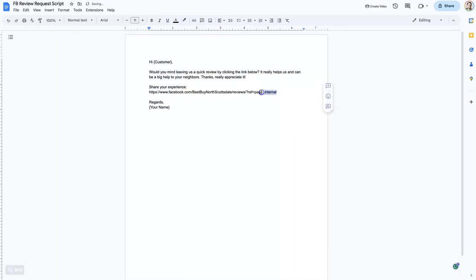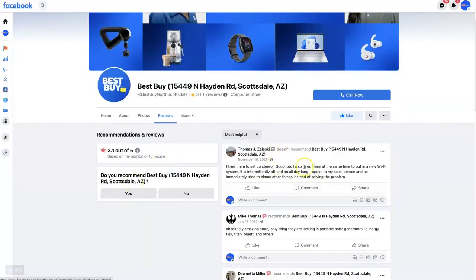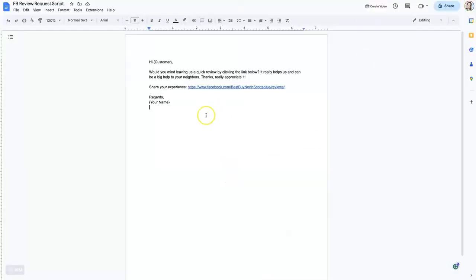It might be beneficial, after removing the tracking portion, to put this link in a link tracker like Bitly, which is a really popular link shortener. It makes the link much shorter, so people are more likely to click it. And having that Bitly-shortened link will allow you to track how many people are actually clicking on it, which can be helpful as well.